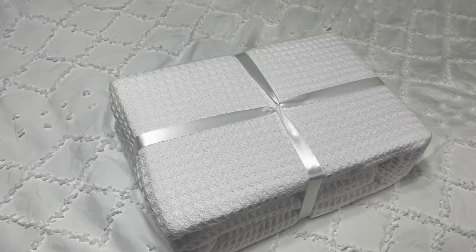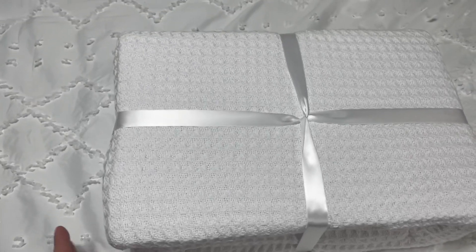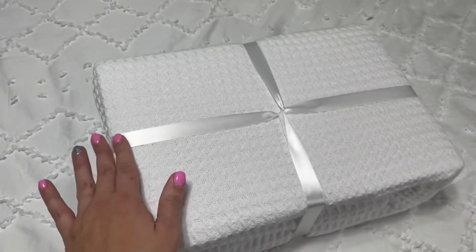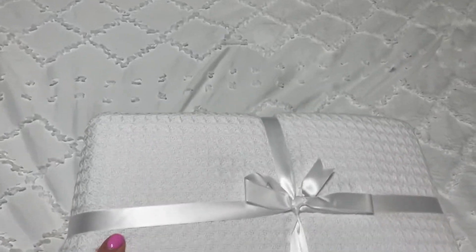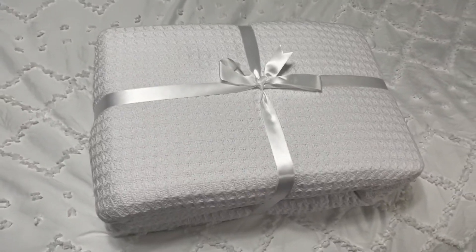This is the Bedshore Waffle Weave Blanket. Before I opened it up, I just wanted to show you how nicely it comes packaged. I love this because you can put it right in a gift basket to give somebody if you have a bridal shower coming up or a housewarming party or anything like that. Look how cute it is with this little bow on it. So let's open it up and get a closer look at the blanket.